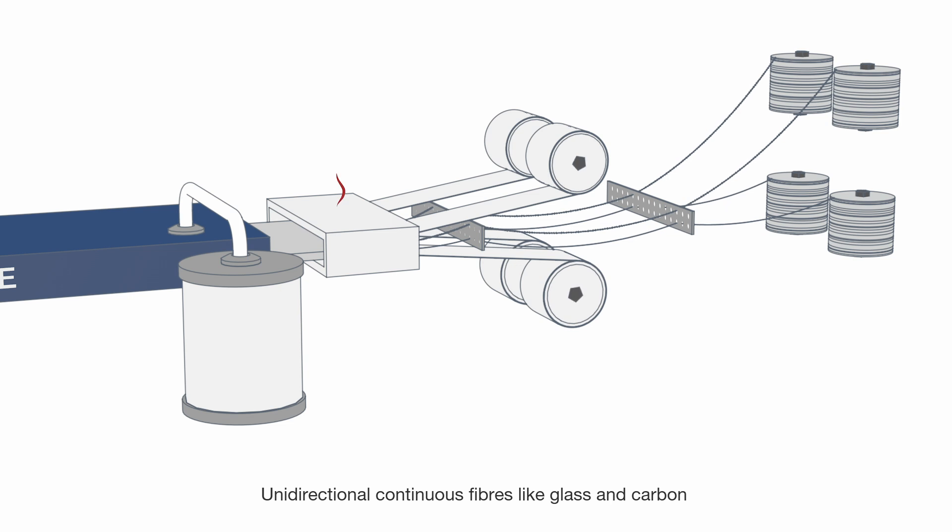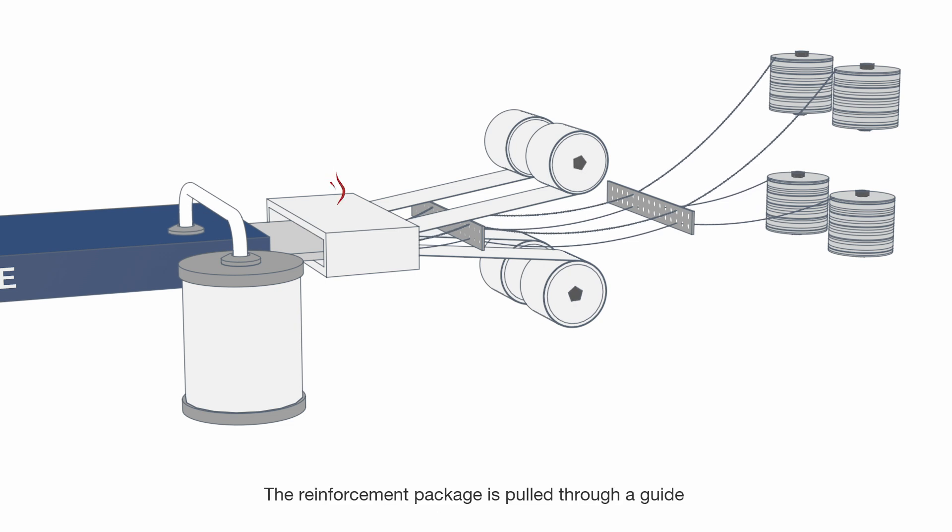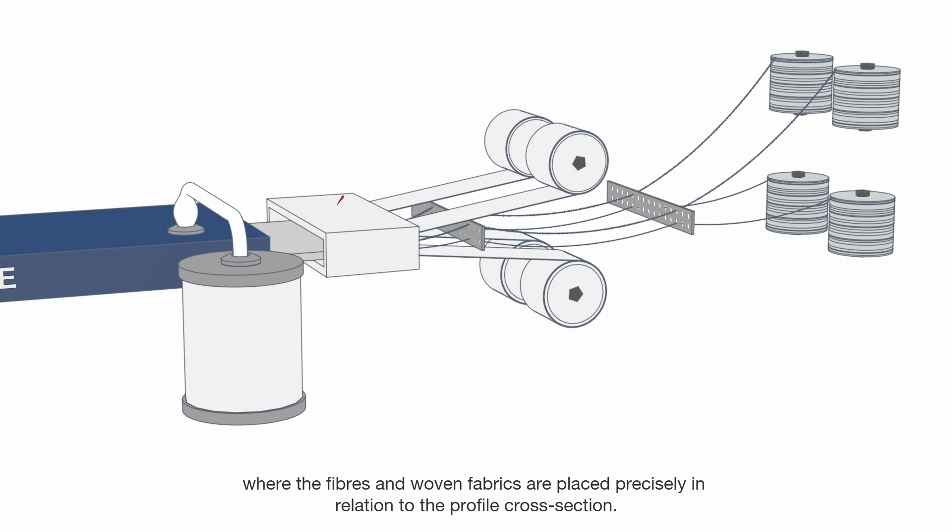Unidirectional continuous fibres like glass and carbon are being pulled from the creel stand. Depending on the product type, woven fabrics, mats and surface veils are pulled from the shelves. The reinforcement package is pulled through a guide where the fibres and woven fabrics are placed precisely in relation to the profile cross-section.